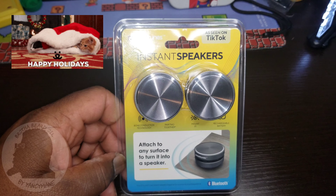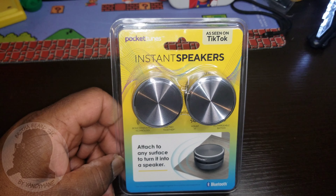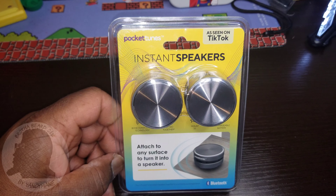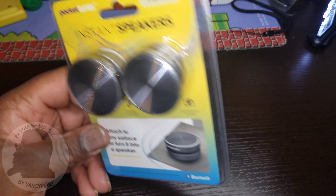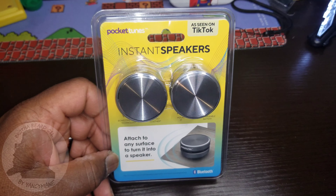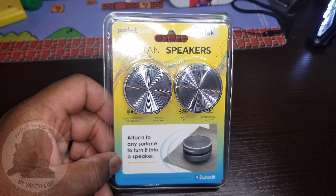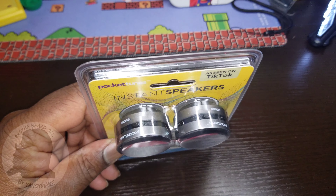What's up people, it's your boy Yanksymane back with another video. Today I'll be reviewing the Insta Speakers by a company called Pocket Tunes. As seen in the top right corner, as seen on TikTok. Some people refer to these as TikTok speakers. I saw them while browsing Bluetooth and small speakers and I was just interested.